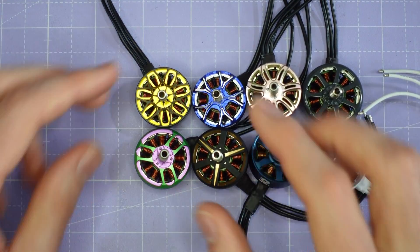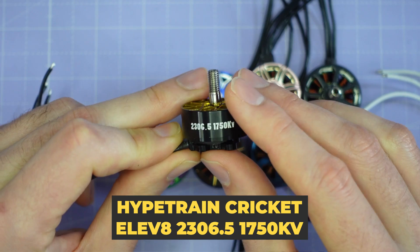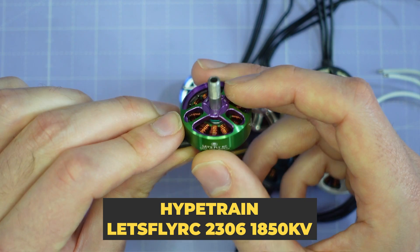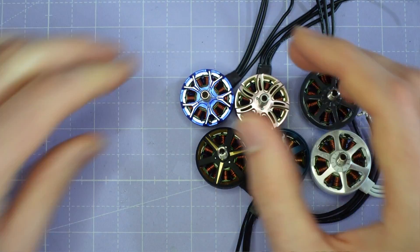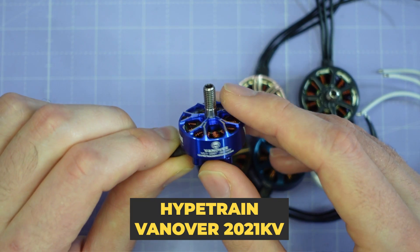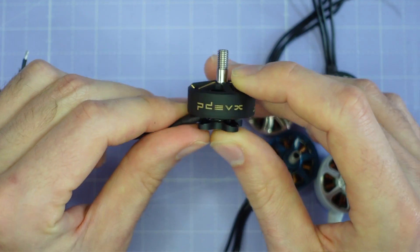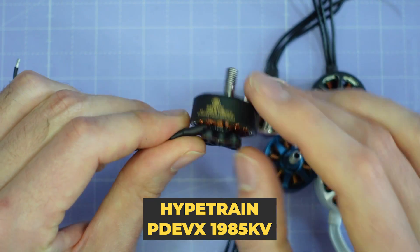Then we're looking at some Pilot branded motors from Rotor Riot. We've got the Elevate by Cricket FPV, which is a 2306.5 1750kV motor with a black and gold colour scheme, Unibel Design with an M3 shaft screw. We also have a motor from Let's Fly RC, again made by Rotor Riot — a 2306 1850kV with a purple and green colour scheme and M3 shaft screw. We've got the Hype Train Vanova, Vanny's motor, a 2021kV 2207 stator size with Unibel Design and blue and silver colour scheme M3 shaft screw. And then from PDEVX, a 2306.5 1985kV in matte black and bronze, Unibel Design with an M3 shaft screw.